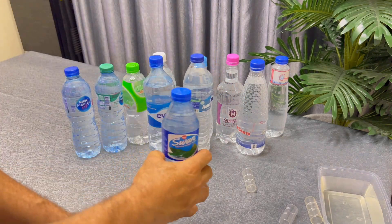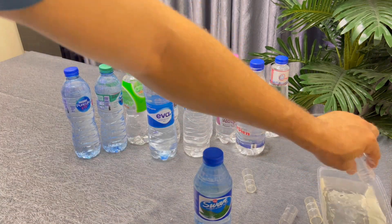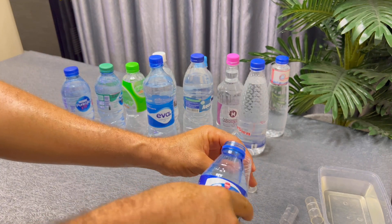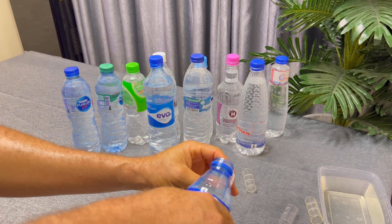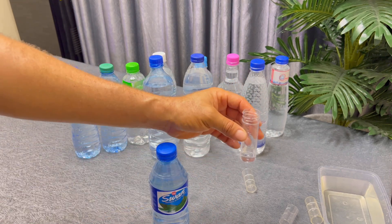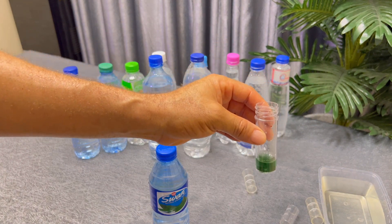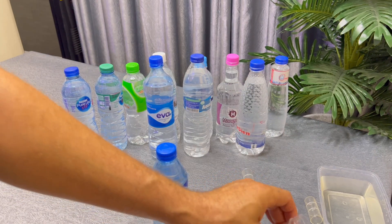Then we have Swan water — last but not the least. I rinse the test tube with it and then drop five millilitres of Swan into the test tube for the test. We drop two drops of the tester into the test tube. This is what we got — pH 7, normal water, good for drinking.